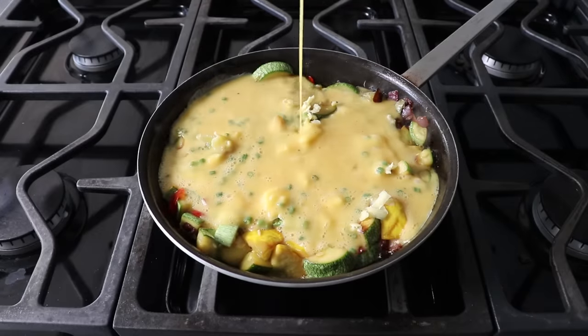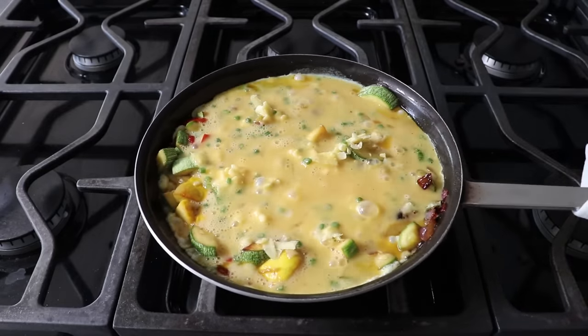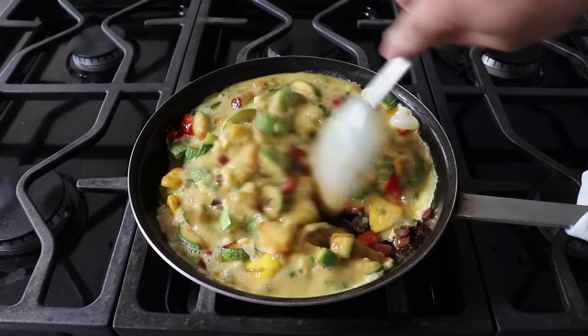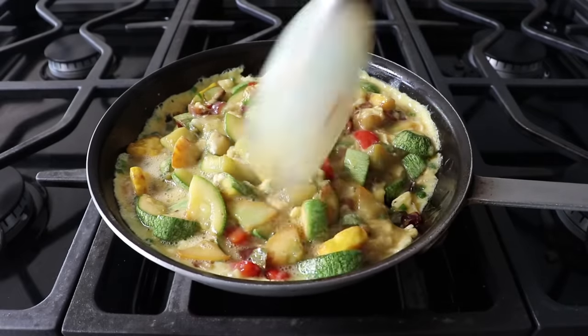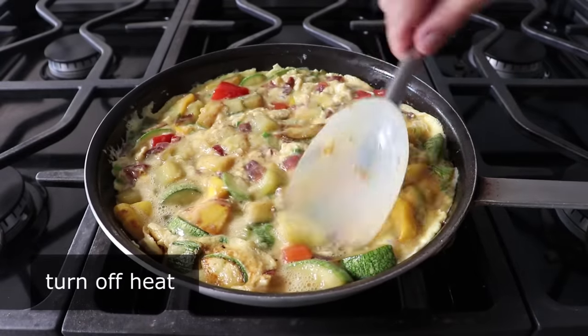Here's the game plan: we will take a spatula and start to stir this together, sort of kind of like we were making scrambled eggs. We will do that for about 30 to 45 seconds or so, or until our egg mixture just starts to thicken up, which really does not take that long since there's a tremendous amount of heat in those vegetables. As soon as that happens, we'll give our pan the old shake-a-shake-a, at which point we'll turn off the heat.